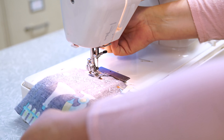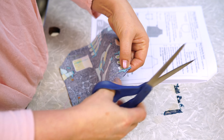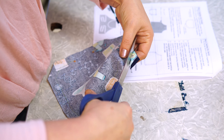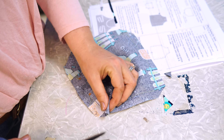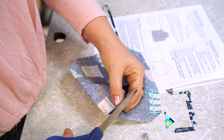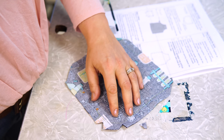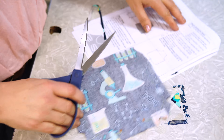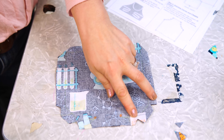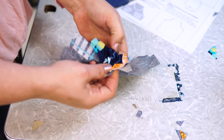Rotate your hand wheel so the needle is all the way up, lift up your presser foot, and pull it out to the side. After the pocket has been sewn together, cut the top corners off — do not cut the stitching; we're doing this to make sharp corners. Take the bottom corners, fold in half, and cut a little V out at an angle — do not cut the stitching. Your pocket should have the top two corners removed and two V's at the bottom corners. Now you're ready to turn it right side out through the opening at the bottom.